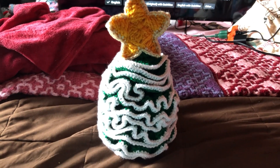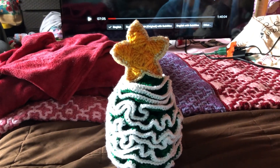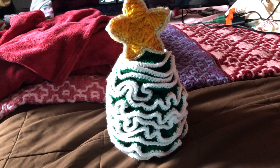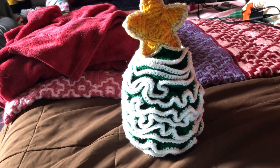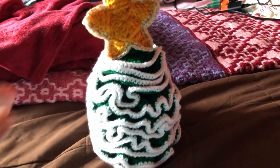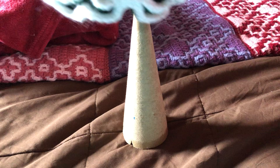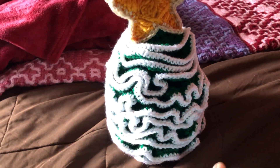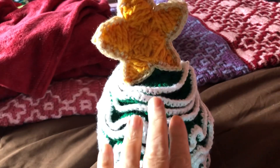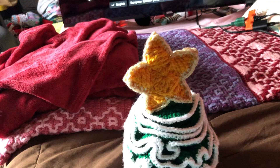Hello everybody, welcome to Nana's Crafty Corner, my name is Donna. I was inspired — I seen a Christmas tree in Cindy's Hart Crochet, it was an amigurumi one, but this one I made out of one of the cones from your cotton. I just made a sock and did ruffles, back stitched around it, double crocheted, and put the snow on it. I want to get some little sequin beads and put on it, and I got the star.